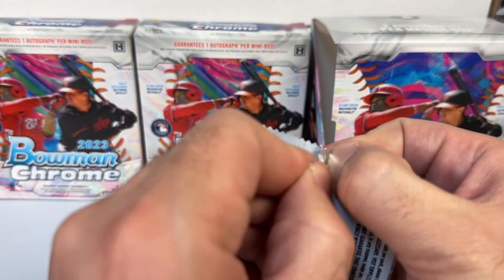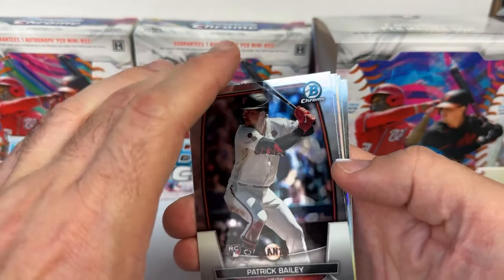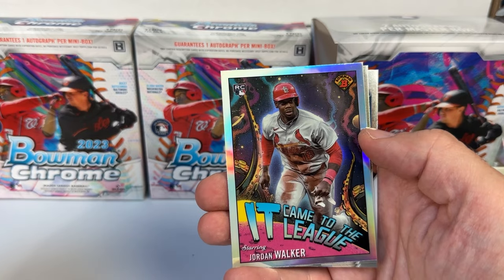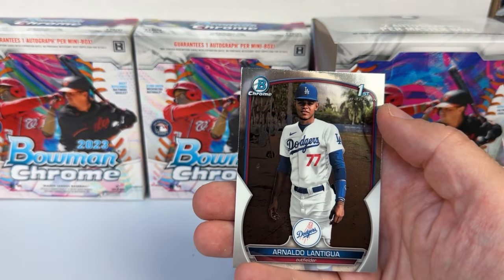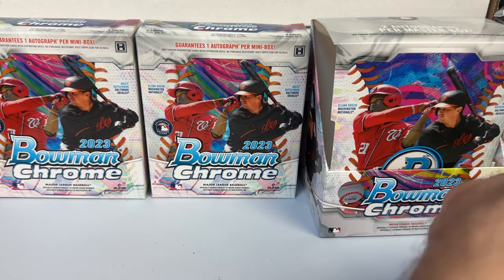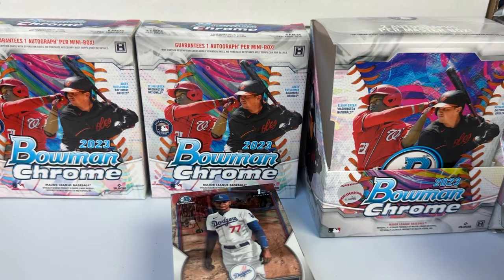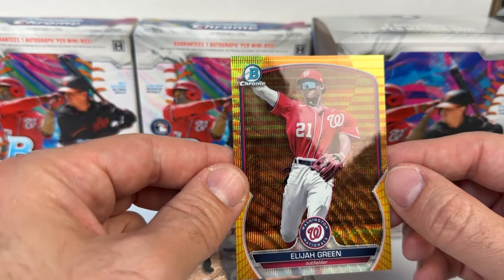Last pack — no retro fractors. Patrick Bailey rookie from the Giants, James Outman rookie, a Jordan Walker insert — very cool looking card — another Jackson Holiday base, and a first Bowman of Lantigua, so some duplicates out of the two mini boxes. That is it for the master box. Two mini boxes, 30 cards per mini, so you end up with a decent stack of base and inserts. The wave refractor of Elijah Green is probably the highlight.